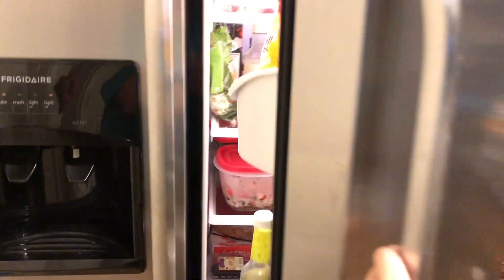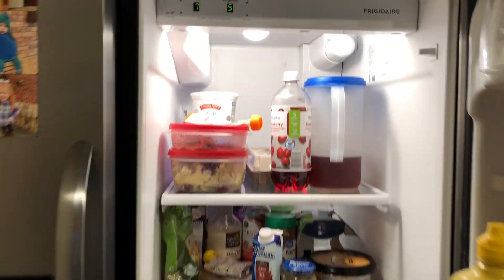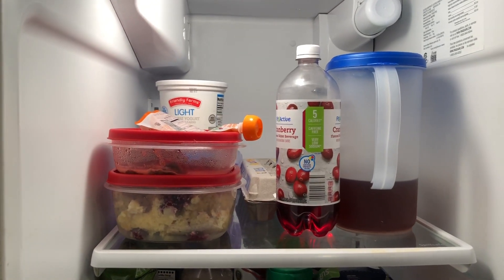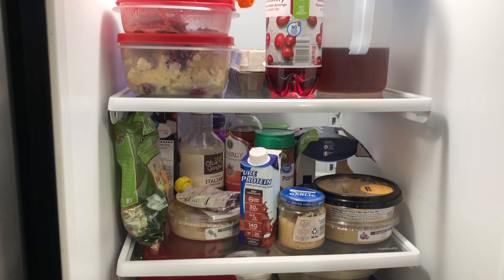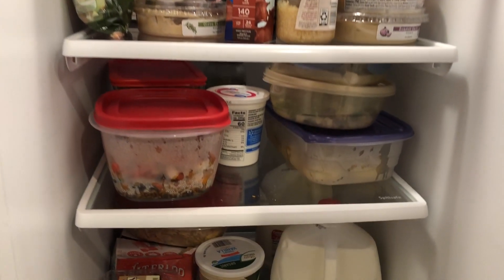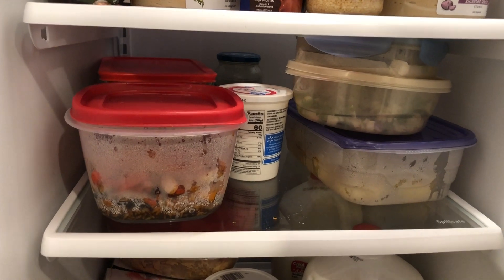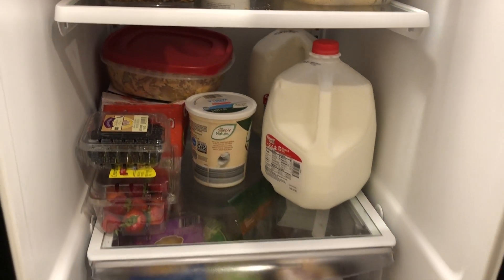When you open it up, clearly it's a hot mess. We have way too much stuff in here. Half of this is leftovers that have just been left in there way too long, and a bunch of condiments that are old and expired, or jars that are empty. This is in desperate need of some help.